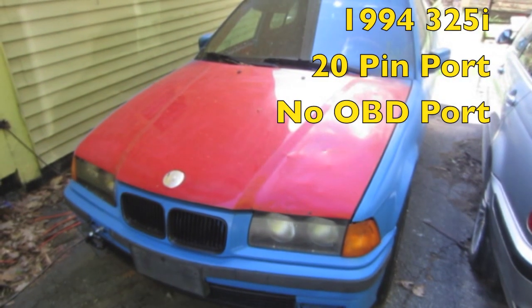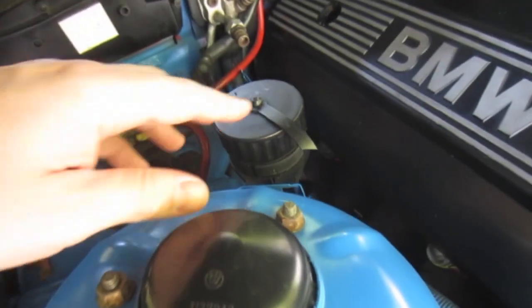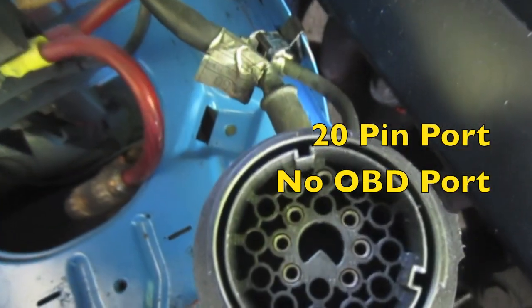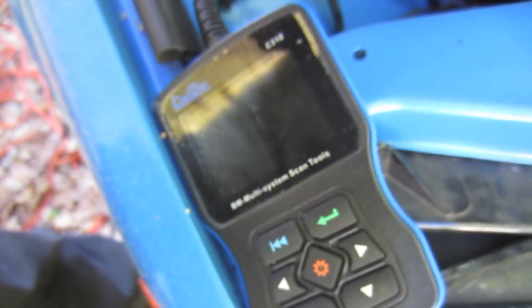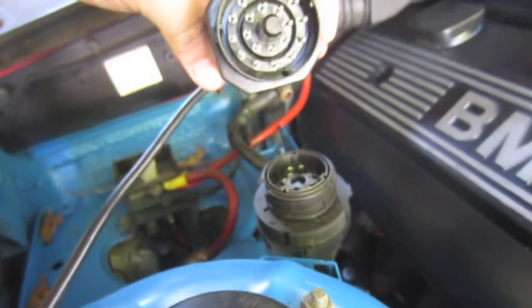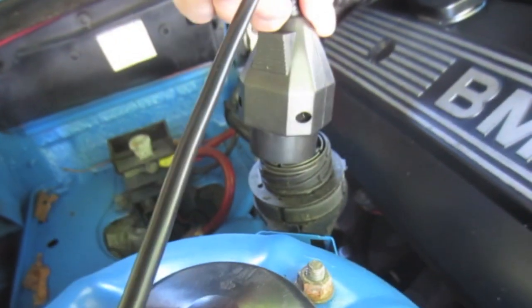What about you 95 and older E36 guys, or pretty much any BMW that has this 20-pin fork under the hood? We're going to hook up our tool along with this 20-pin adapter and see what modules we can actually read, interpret, and clear.